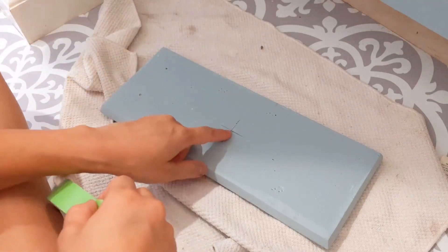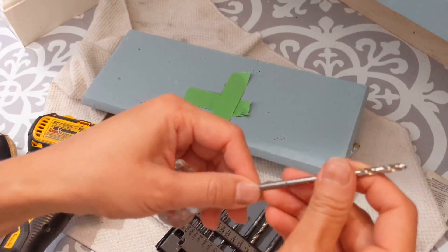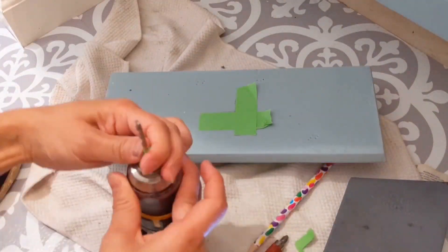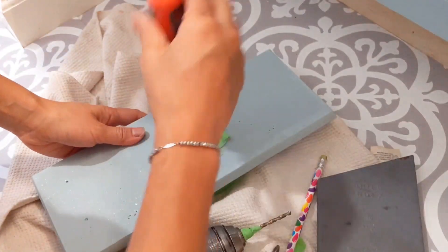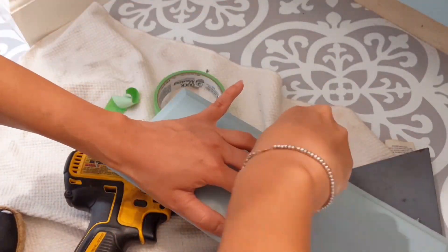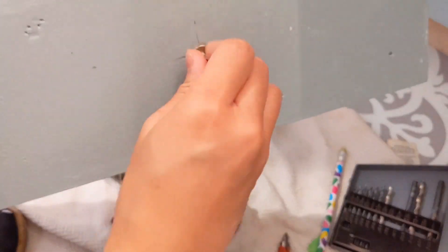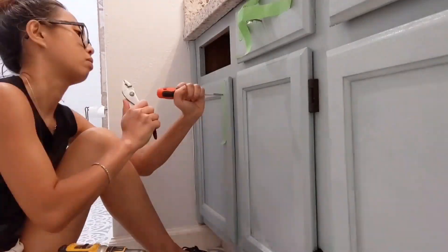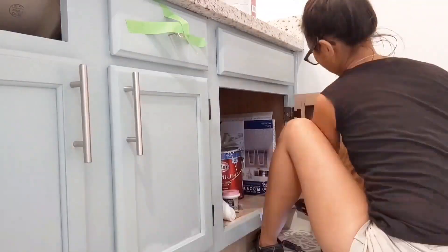Since ours didn't have any handles previously, I had to pre-drill some holes. Quick tip: find a drill bit that is just a tad thicker than the size of your handle. Use a screwdriver, give it a quick tap to create the indentation — it makes it more accurate when you pre-drill the hole. You definitely don't want the hole too big because your handle will be wiggling around. I got one handle from Hobby Lobby at 50% off; the rest are from Home Depot — a pack of four for less than $23.